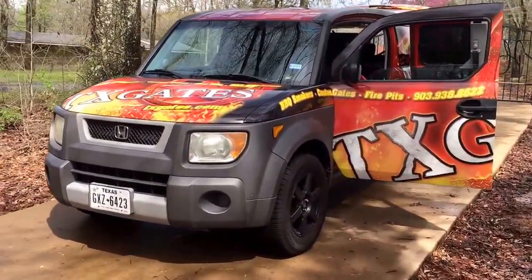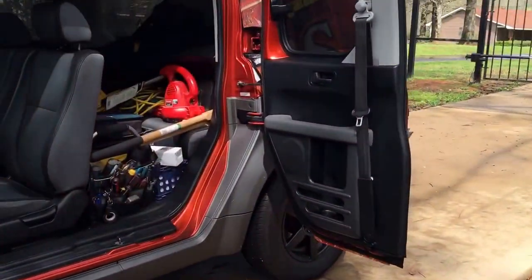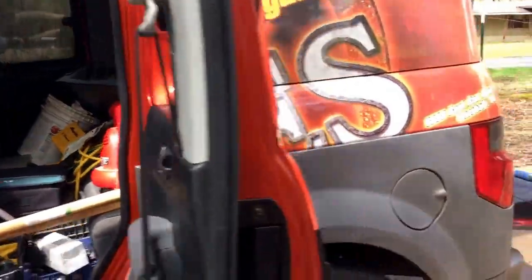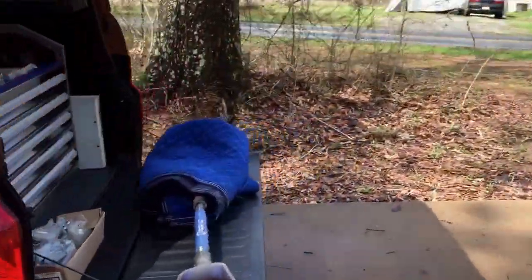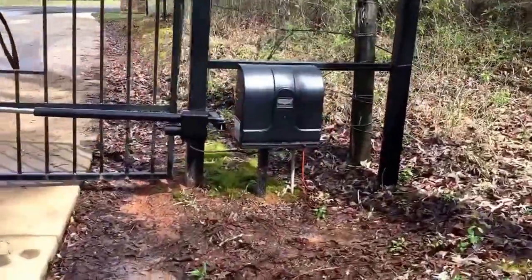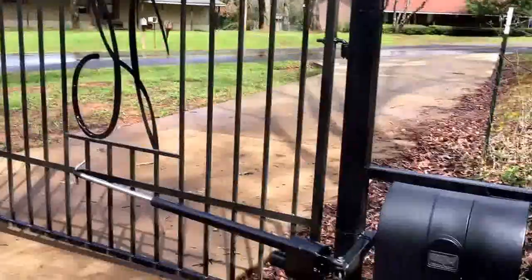Stephen Capps here with TXGates.com. I'm out on a service call in our service vehicle which has about everything you could imagine — tools, extension cords, drills, post hole diggers, tons of extra parts — so when we come out here in the middle of nowhere we can get the customer fixed up.